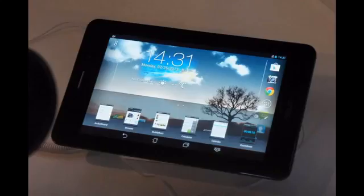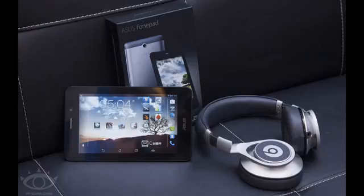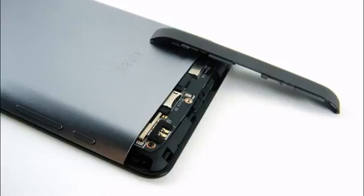Asus Junishi introduced the PhonePad 7 as a phablet, but it's really more of a tablet with phone functionality, and now it comes in a new and upgraded version.